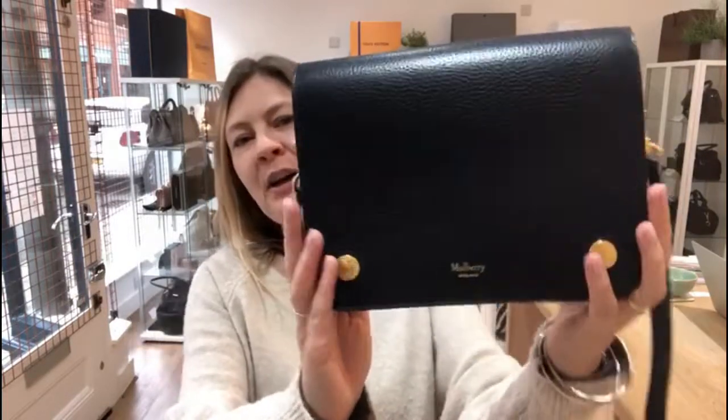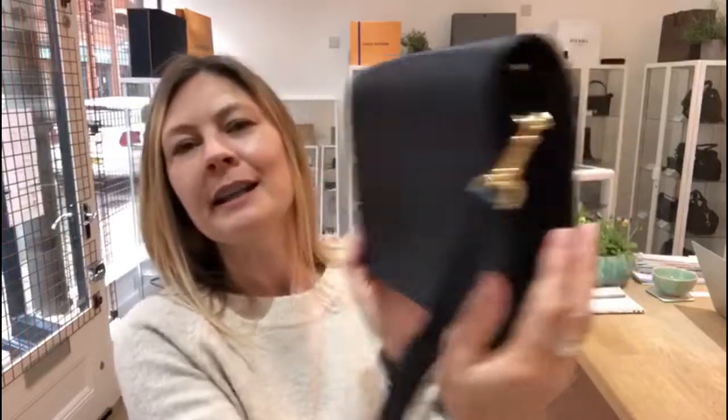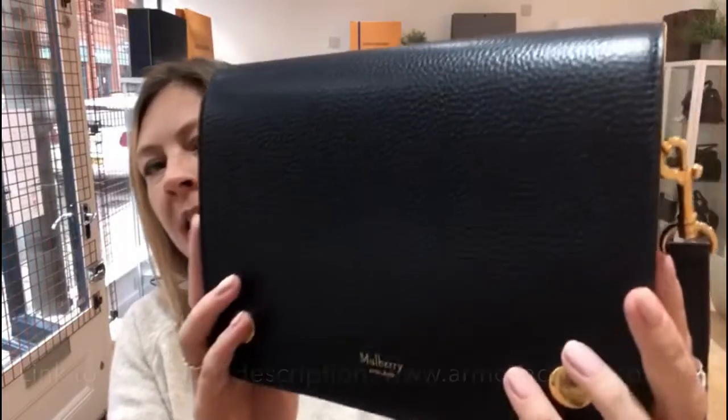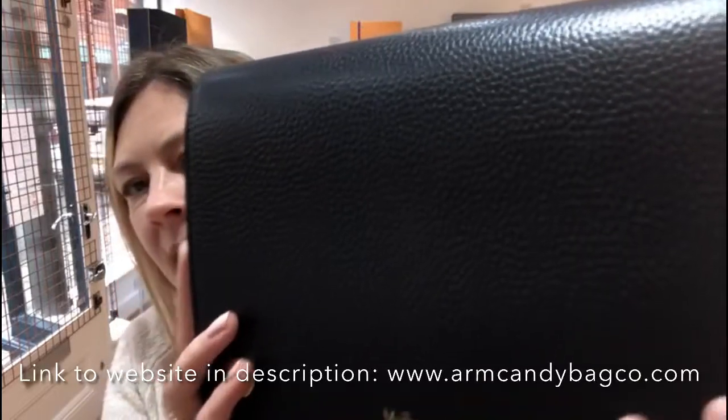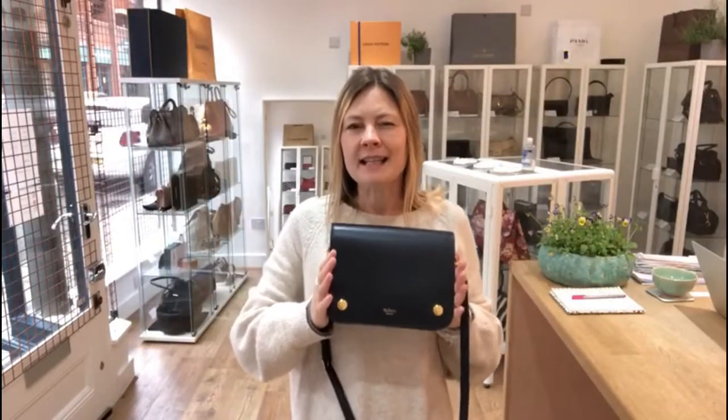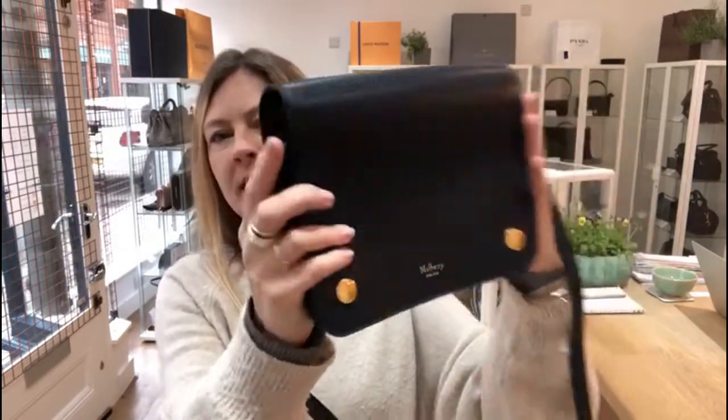Hey gang, welcome back to Arm Candy. So one of today's bags that's gone live is this Mulberry Clifton in a really beautiful deep navy with gorgeous grey leather. It's a really rich, just a fantastic colour as we go into autumn, winter.